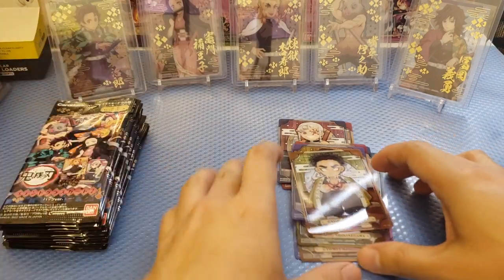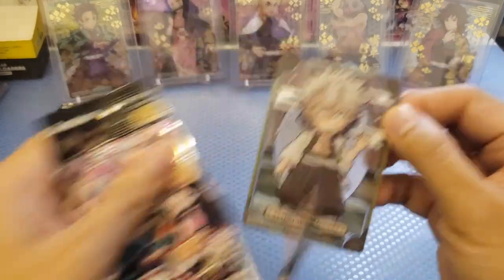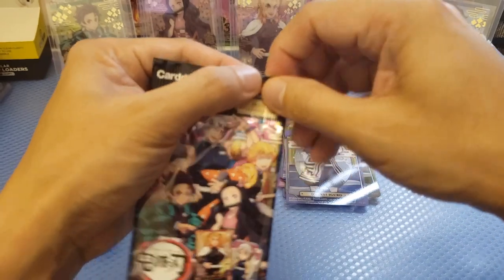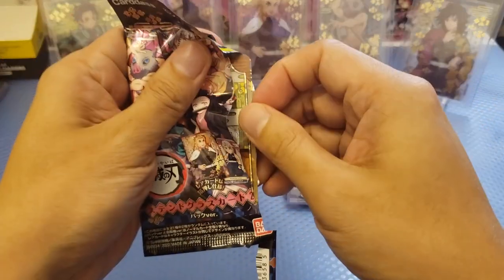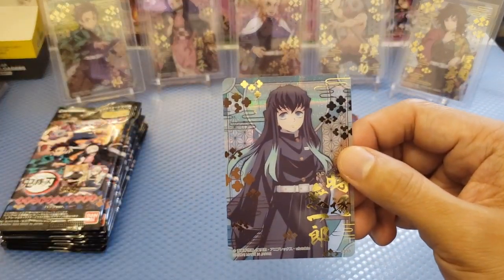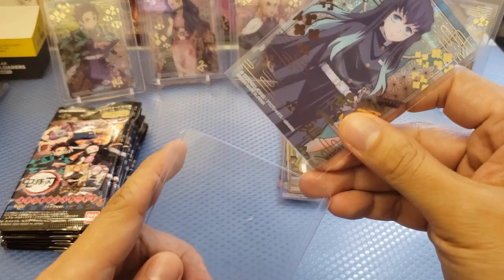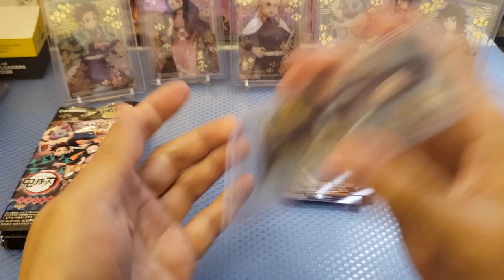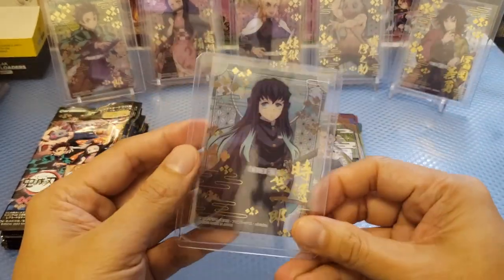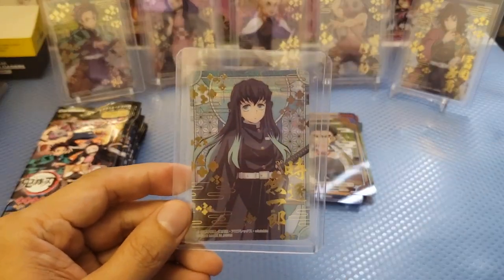Sanemi again and also Obanai — so we got a lot of duplicates from the Hashiras. Next pack — Gyomei, and we got the Mist Hashira. So I think the $40 — is it worth it? But I think it's worth it if you get all the sets. We've got the Mist Hashira.